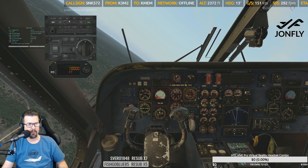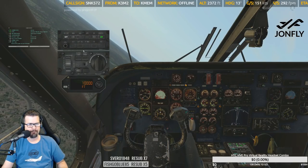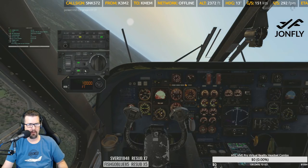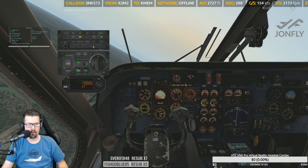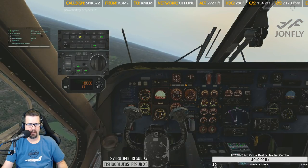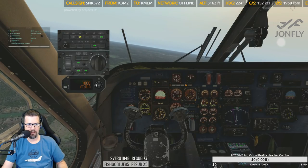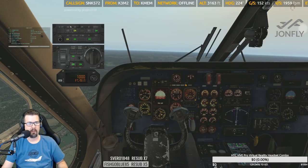Let's bring up the autopilot and see how this bad boy works. Flight directors on. NAV autopilot — yaw damper. We'll do vertical speed — let's pull that, and we'll go vertical speed 1000. Then we're going to arm this select. Yeah, that works out quite well.